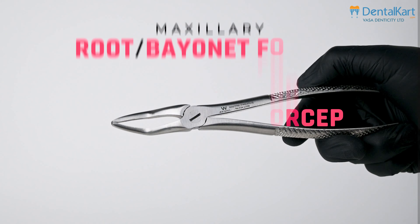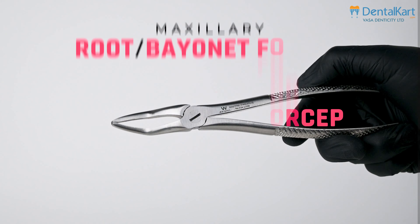The maxillary premolar forcep extracts the first and second premolar on both sides of the dental arch. These forceps feature a slight S-shaped design with smooth concave beaks that firmly grasp teeth for removal.